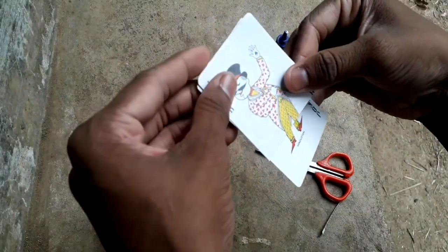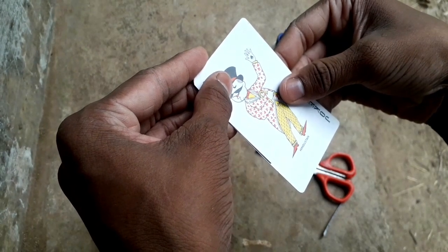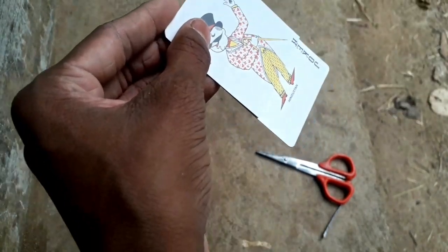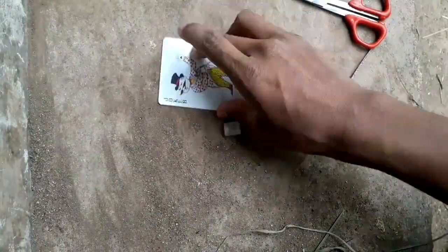If you want to use it, I will do it again. Now you can get a picture of your card.